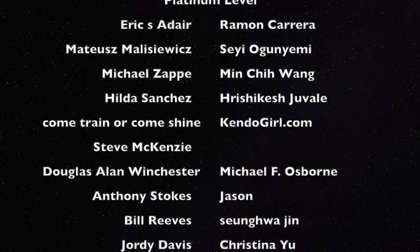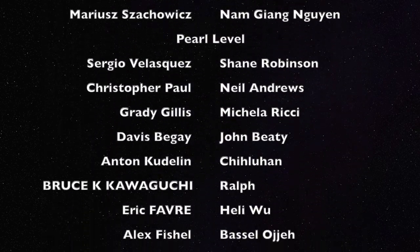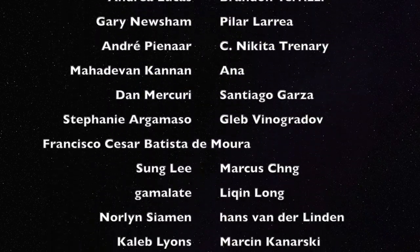Thank you for watching, and I'll see you in the next video. I would like to send special thanks to my Patrons for their constant support through Patreon.com slash Kendo for Life.